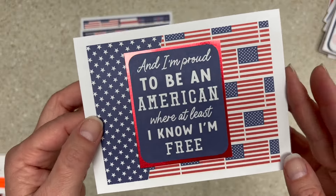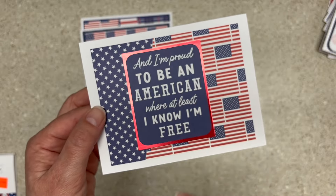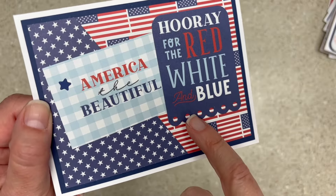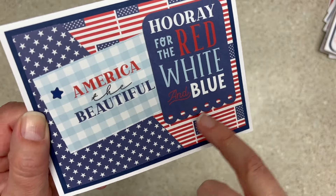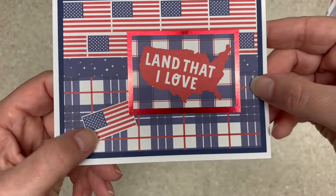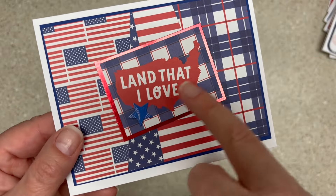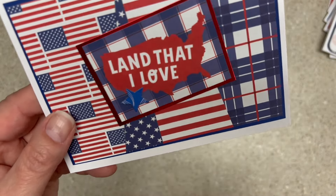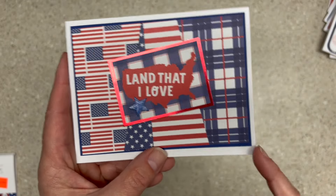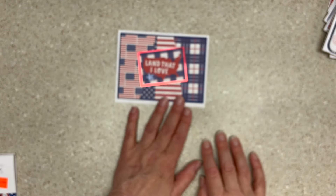And I'm proud to be an American where at least I know I'm free. It's almost like the other one except it's flipped the other way, so not exactly the same card. America the Beautiful, hooray for the red, white, and blue — that's the ephemera piece, and I left the little skirting down at the bottom. Land that I love, with different layers and an extra flag. Land that I love again — you can tell I liked that die cut. And then this last one, if you look at it carefully, it's scraps of all the angles I cut from the other cards. It was one of the last ones I put together, using all those weird triangle pieces left over.